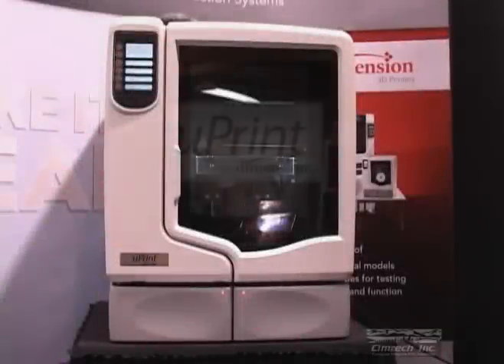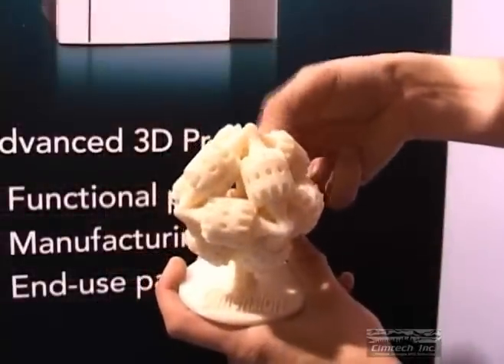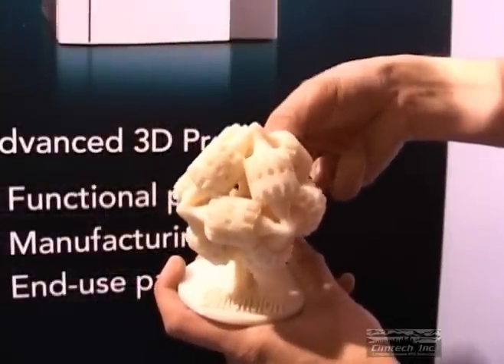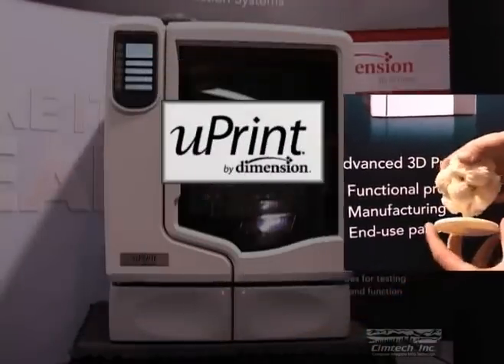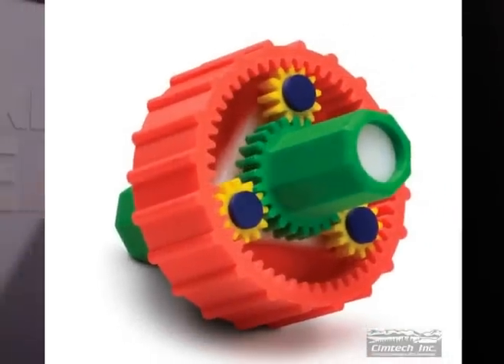I'd like to introduce you to the U-Print, a user-friendly desktop manufacturing system from Stratasys. The U-Print includes everything you need to start making 3D models in durable ABS Plus thermoplastic. Making functional 3D models has never been easier.